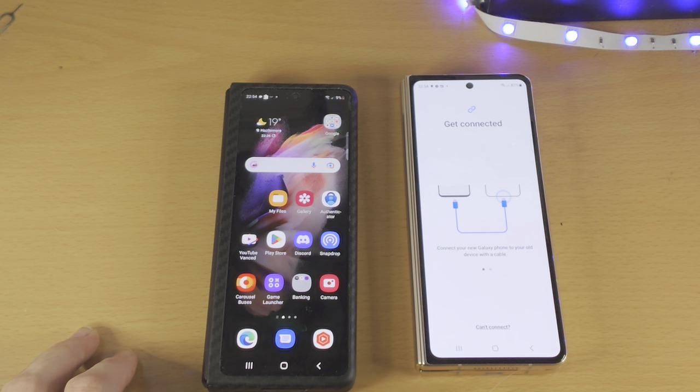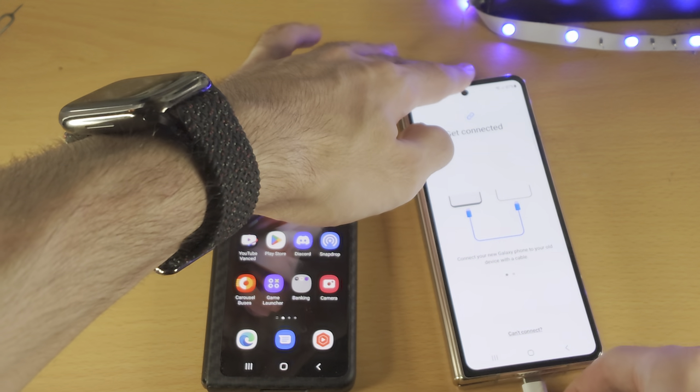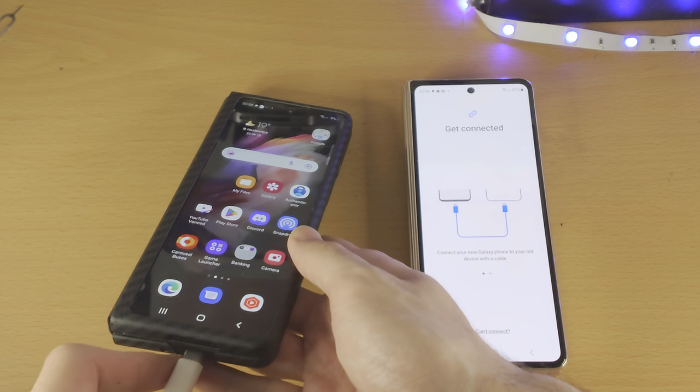Find the charger cable for your new Samsung, insert one end into the phone, and then the other end into your old Samsung.